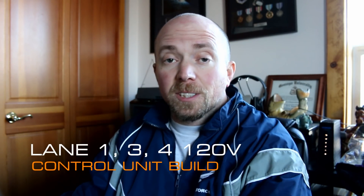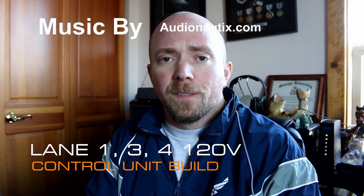Oh hey there Mission Control. I just got back from my second run of the year and it's kind of cool being able to put my old PT gear on from the Air Force and get out there and run again.